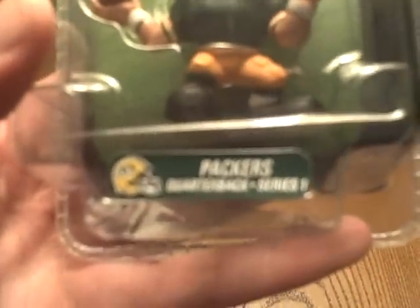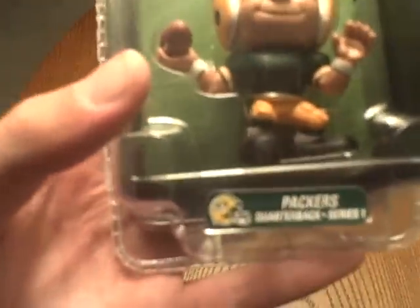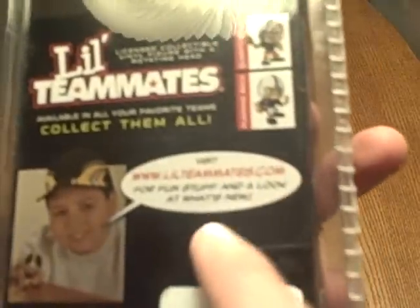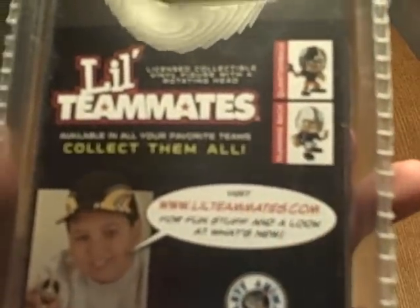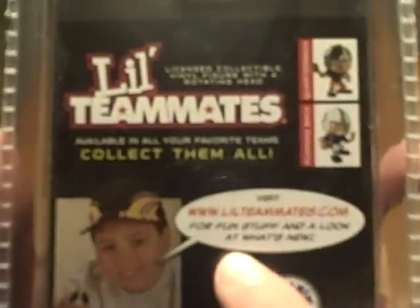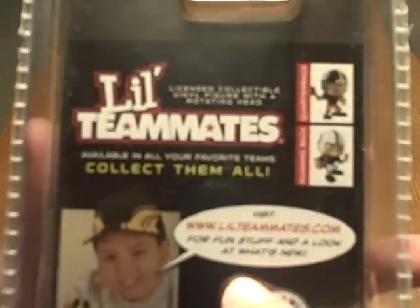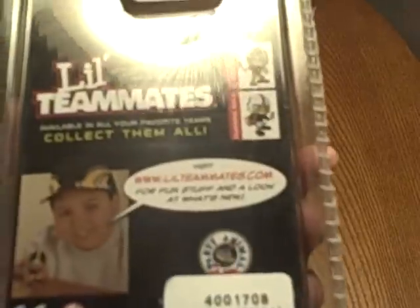At the bottom it says Packers with the helmet. Quarterback series number one. On the back it says Little Teammates — collect them all. Here's another quarterback that says Steelers and a running back from the Colts. Then here's the website: visit LittleTeammates.com for more fun stuff and look at what's new. Then here's the scan. That's basically it.